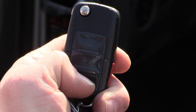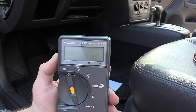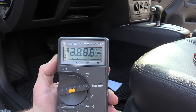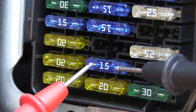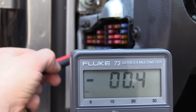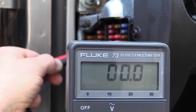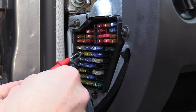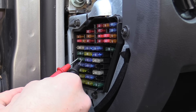Next we're going to lock the car and give it about one to two hours in order for the vehicle to go fully to sleep. Once the car is fully asleep, we're going to take our multimeter and put it on millivolts. Then we're going to measure the voltage drop across each fuse — that's as simple as putting a meter lead on each side of the contact. You're going to get a reading and then it should drop down to zero. If it doesn't drop down to zero, we know we might have a problem. It takes about three to five seconds per fuse for it to drop all the way down.